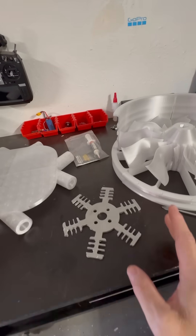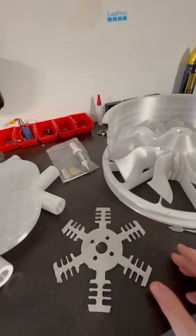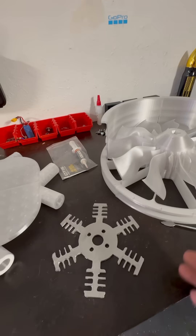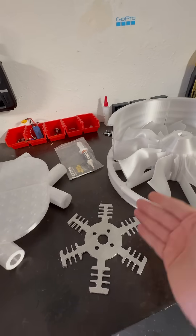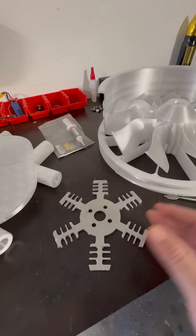Peltier circuits obviously have a cold side and a hot side. You apply a voltage, you're going to get cold on one side and hot on the other, but you want to pump away the heat unless it's being pumped away. It's kind of like the same idea for water coolers — you've got a hot side and a cold side, and it's all supplied by a 12-volt Peltier circuit.